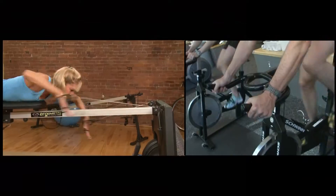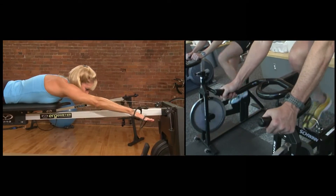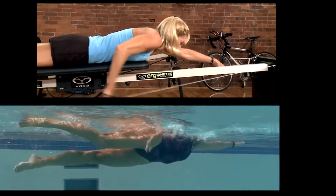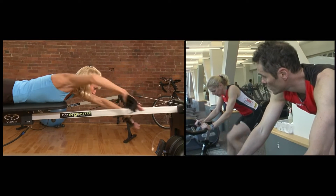Even in racing season, you can still use your erg if you don't have access to open water before your longer bike workouts. It's a very important and powerful way that the erg can be used.